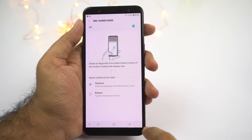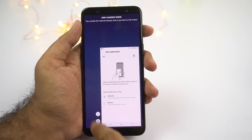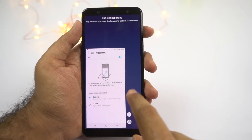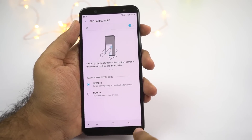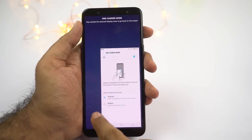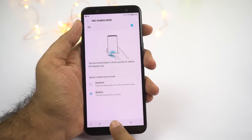Next we have a feature called one-handed mode. Once you enable this feature and swipe up from the bottom left or right corner, the screen size will shrink and your phone will become much more usable with a single hand. Once you're in this mode, you can click a small button to switch the screen to the left or right side. If you don't like this gesture, you can select the second option and click the home button three times to use one-handed mode.